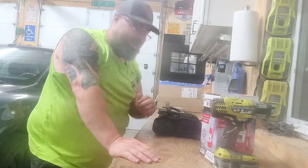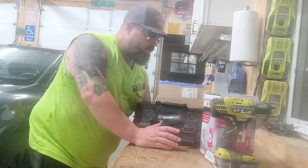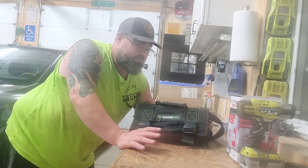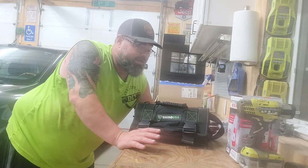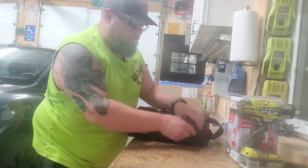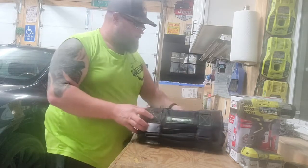The other fun little thing I got was this roll pack from Rhino USA. I've got a few of their other products - some tie-down straps, a tow strap - and quite frankly I really do like their stuff. They seem to be really good quality, so I've kind of been sticking with them. I've got it already packed with a bunch of tools and it's not all that heavy. It's got a shoulder strap that goes with it too.